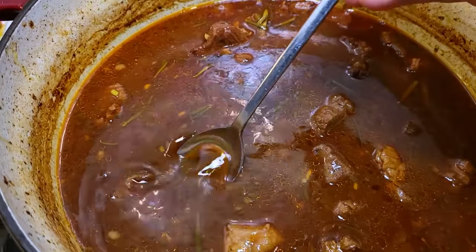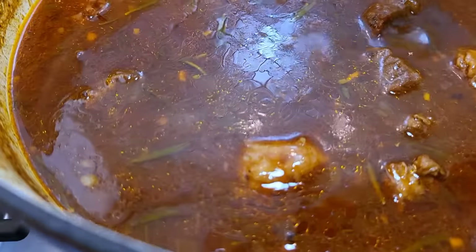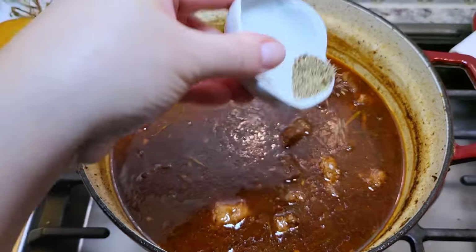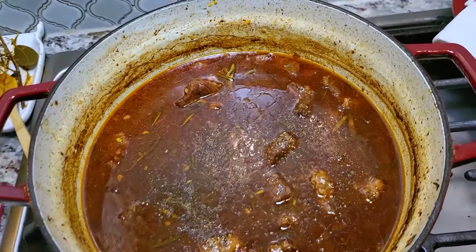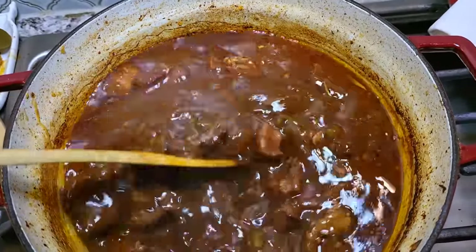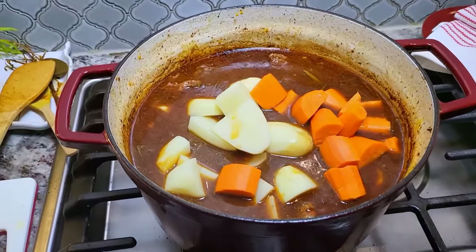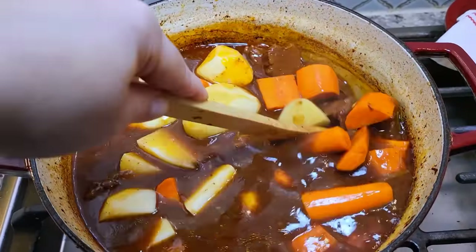At this point, you'll want to give this a taste, and if it needs a little extra salt, pepper, or seasoning, add it. Salt and seasoning is to your preference, so taste throughout and adjust. I'm going to add my salt and pepper and give that a little mix. Now I'm going to add my potatoes and carrots — I cut them into large chunks. If you're cutting them into coin-sized carrots and small chunks of potatoes, maybe just add them in the last hour of cook time.